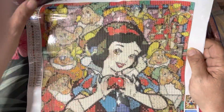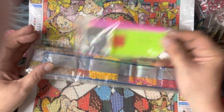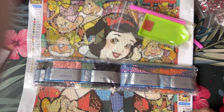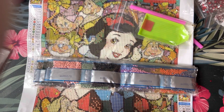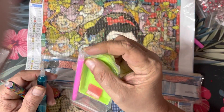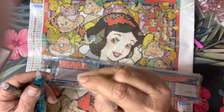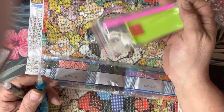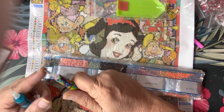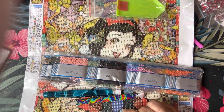This is a 30 by 40 centimeter diamond painting in the stained glass style — you can see the full picture is Snow White with all the dwarfs around her. The standard kit comes with pens, but if you go on Etsy you can find tons of pens. I've actually gone away from the brass metal tips because after a few uses they start to bend and chip. I've switched to stainless steel tips that I replace myself.